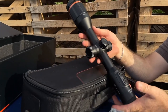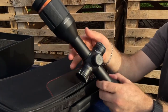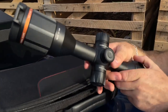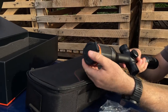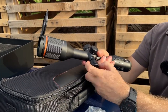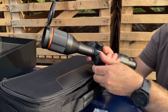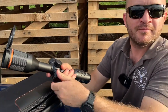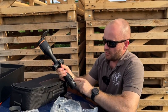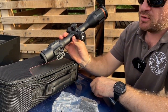All nice and straightforward. The menu button, navigation through the menu, we have zoom out, zoom in, a front focus, a lens cover, a battery compartment just there — nice and easy, obviously waterproof. Video and photo button, on and off, and the charging and data transfer unit just there.